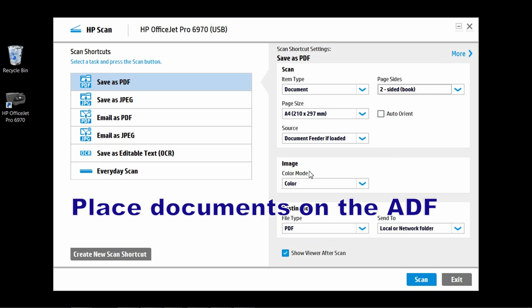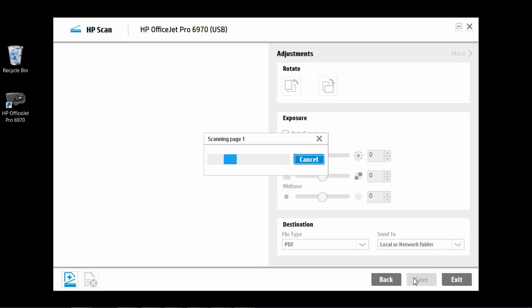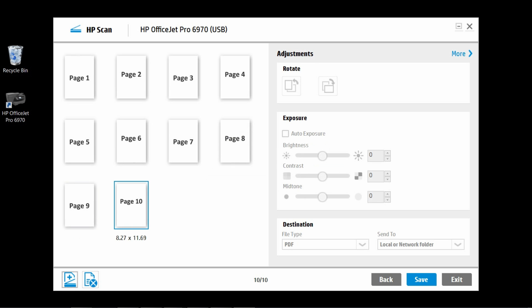Place your documents on the ADF and click on Scan. The printer will now start scanning your 10-page two-sided document. The 10-page two-sided documents are scanned.